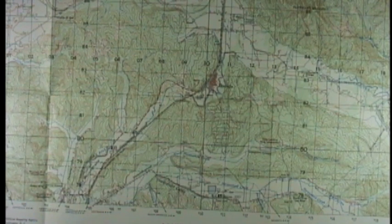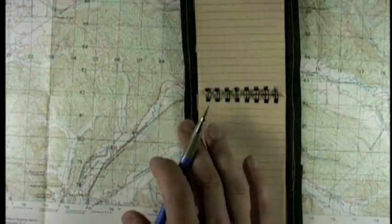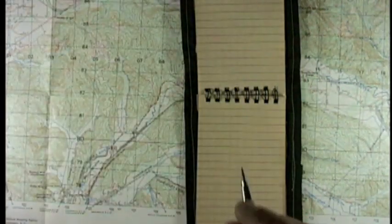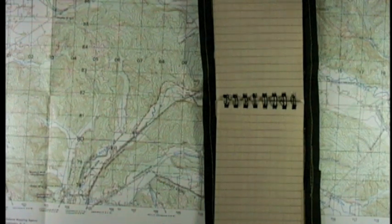The first thing you do is grab your handy-dandy notebook. Never try to make the coordinates make sense on the map as you read them live. Always write things down to make sure you've got them correctly and can refer to them. Then you can call in.